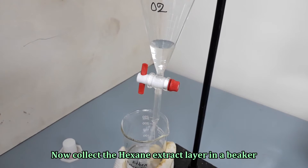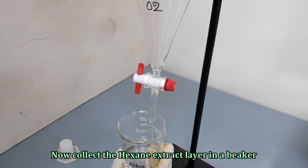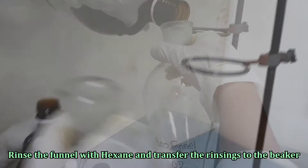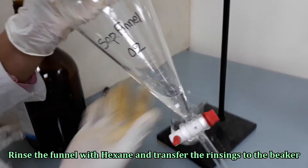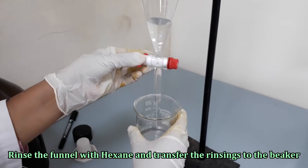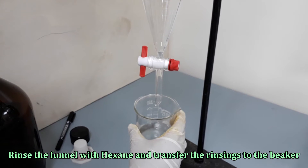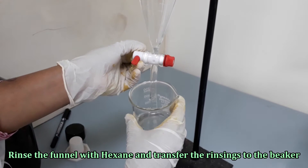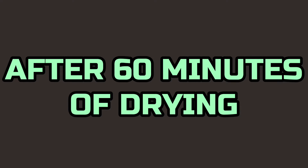Collect the water-free hexane extracts into a beaker, washing the funnel with n-hexane. Dry the extract in the oven at 90 degrees Celsius to evaporate the hexane until about 5 ml of extract remains.